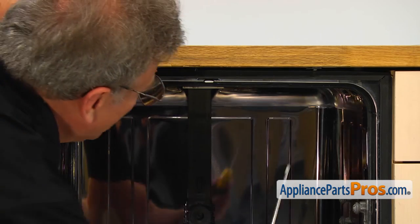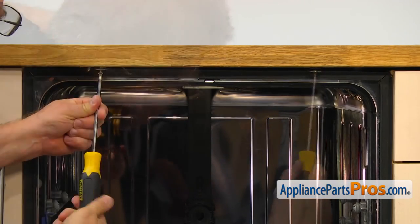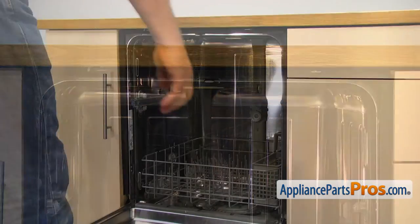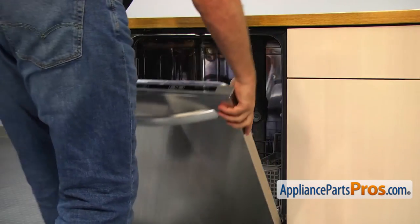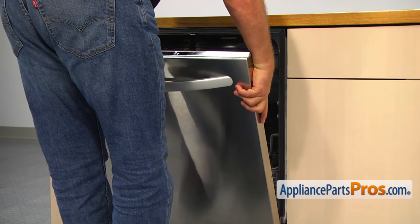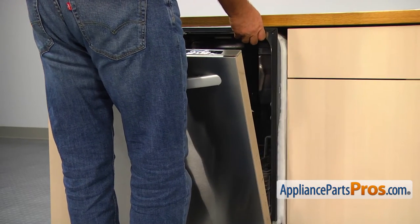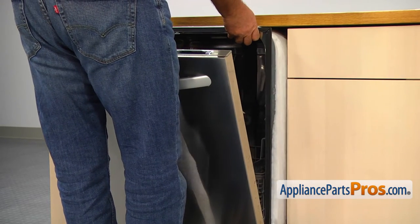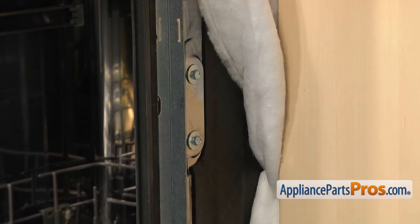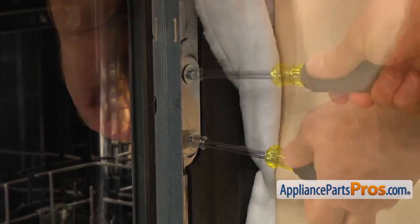Now we need to remove two Phillips screws at the top to release the dishwasher from the counter. Slowly pull the dishwasher out far enough so you can remove the screws that hold the tub wheel assembly. Using the 5/16 inch nut driver, remove two screws and the wheel assembly.